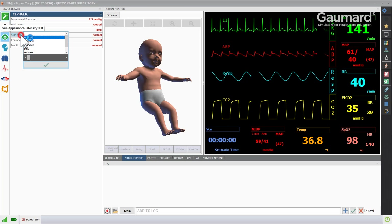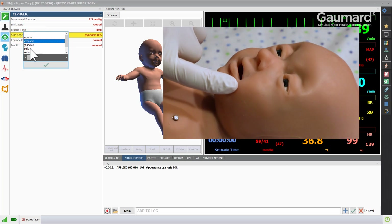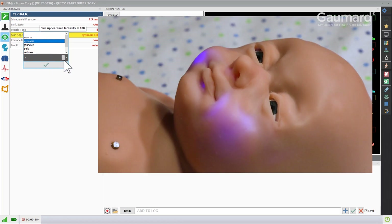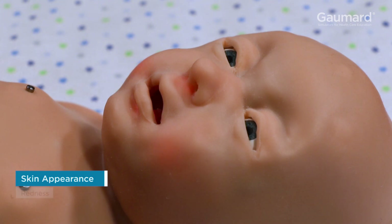Supertoria can display many different skin colorations using the skin appearance vital. Select the appropriate condition, then move the slider to program the intensity of the coloration. Supertoria can display central and peripheral cyanosis, jaundice, paleness, and redness.